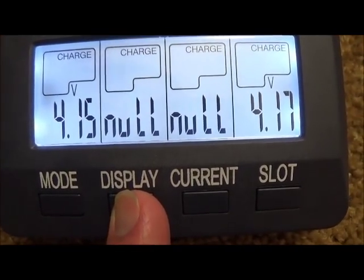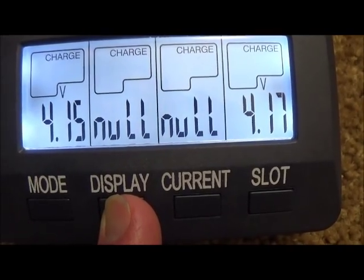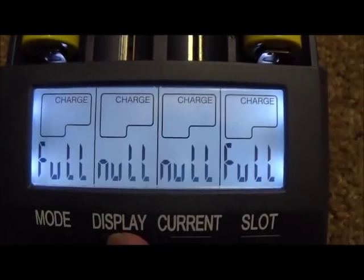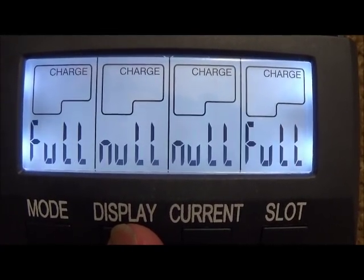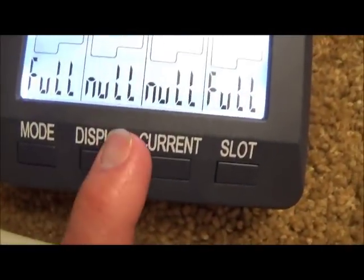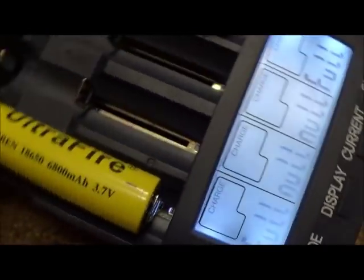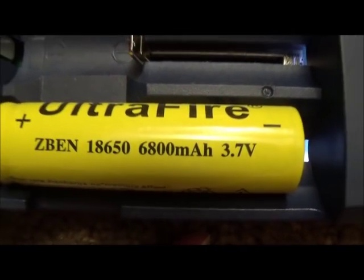The ending voltage was 4.15 and 4.17 — not too bad. The amount of milliamp hours that were put into the battery are 600 and 591 respectively: 600mAh on one side and 591 on the other. Let's confirm that: 600 and 591. That is obviously less than 1000. Yet what do the batteries say they're supposed to hold? 6800. That's pretty amazing.